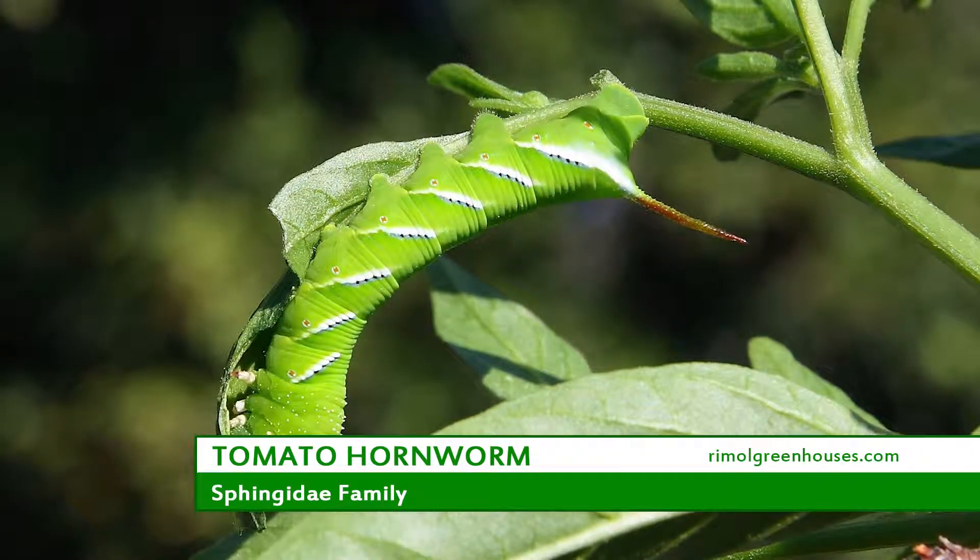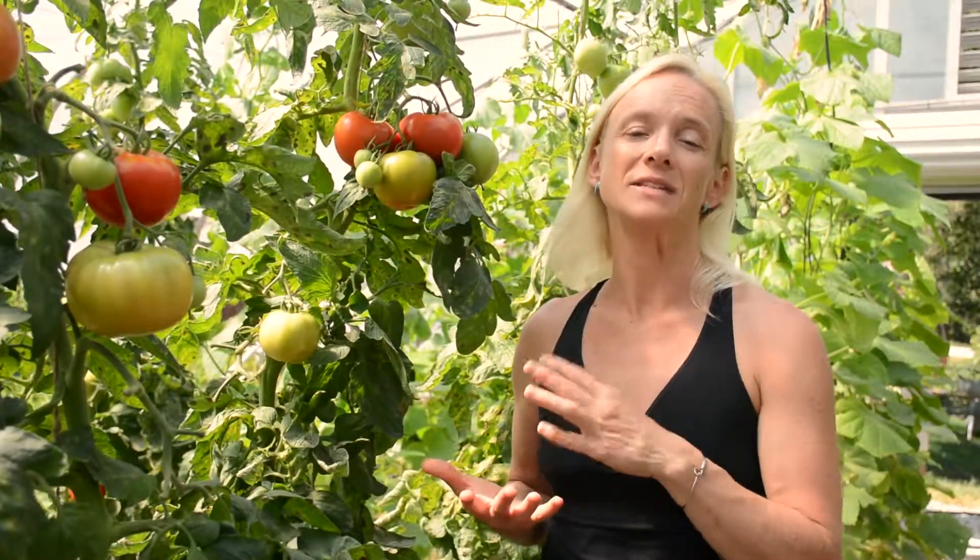It typically will crawl on the plant, eat the leaves, eat the tomatoes themselves, and cause a lot of damage.